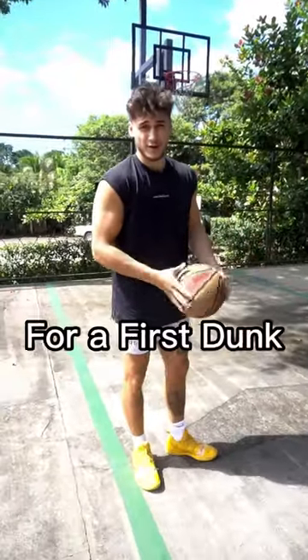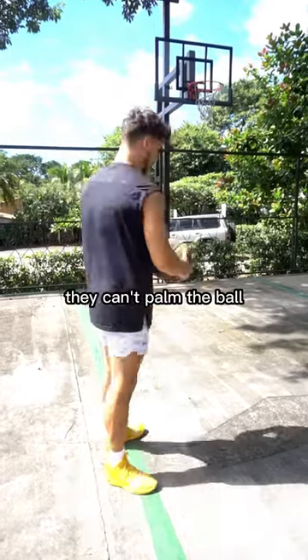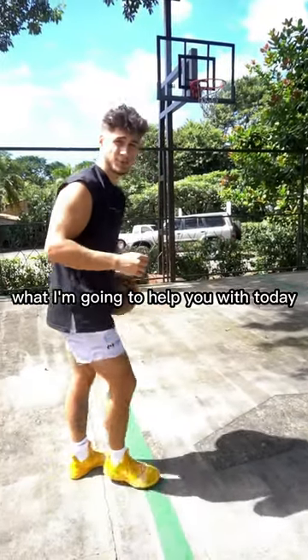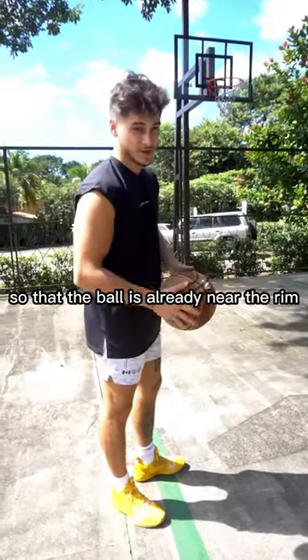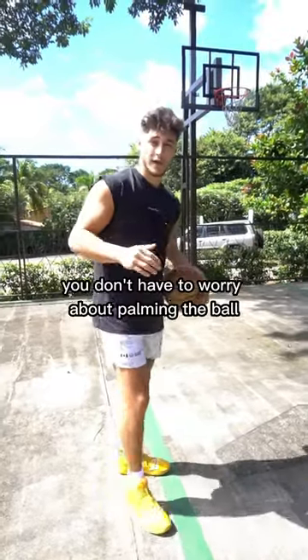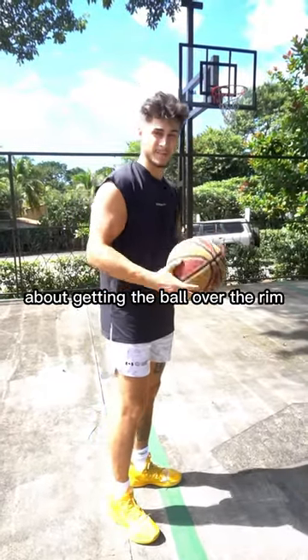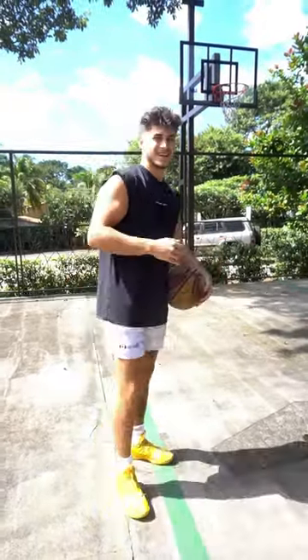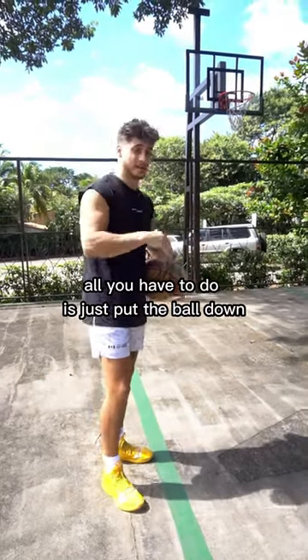The number one problem with dunkers on their first dunk is they can't get the ball over the rim — that might be you. They can't palm the ball — that might be you. What I'm going to help you with today is throwing up a self-lob so that the ball is already near the rim. You don't have to worry about palming the ball, nor do you have to worry about getting the ball over the rim. The ball will already be over the rim, and your hand is going to be right there. All you have to do is just put the ball down and you're good.